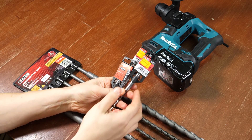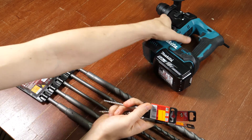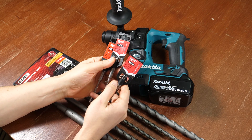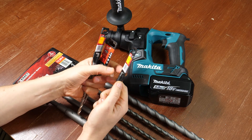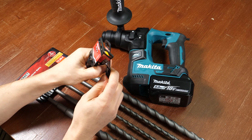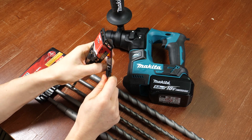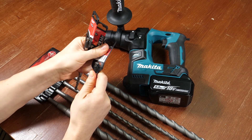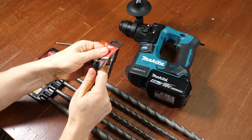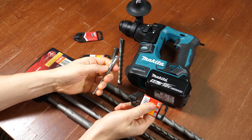I didn't actually know that you could get Milwaukee equipment in Germany — that's why I bought Makita stuff. But in the local hardware store they actually only had Milwaukee, so I don't mind. I'm not very attached to any of these companies, except I was disappointed with Bosch in the past — that's why I'm not buying Bosch drills currently. The sensors are good though.